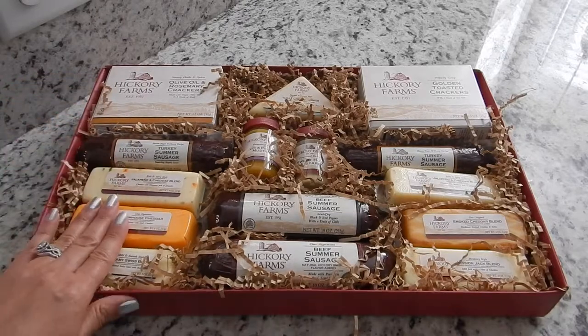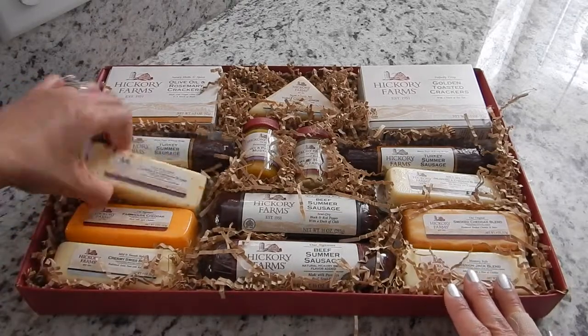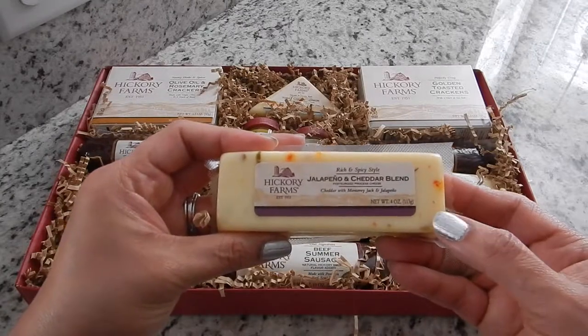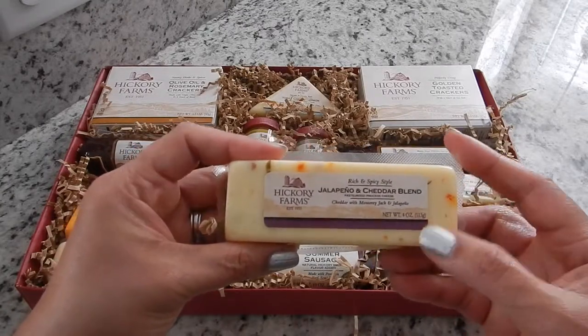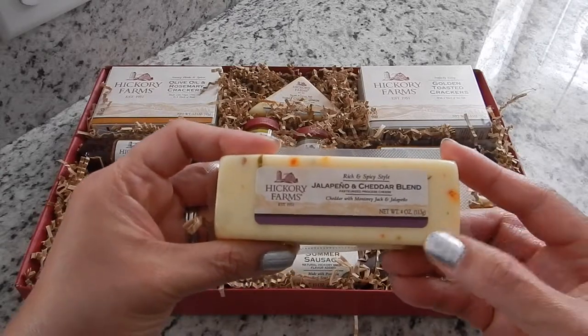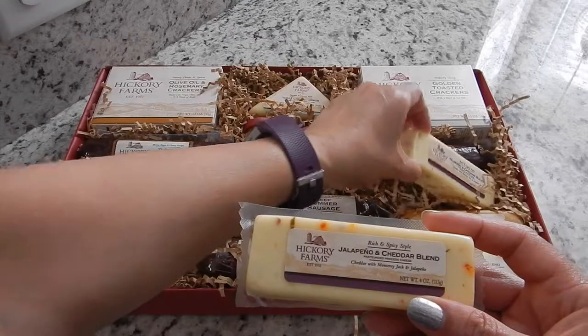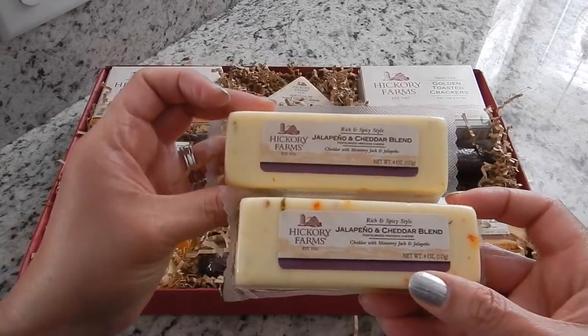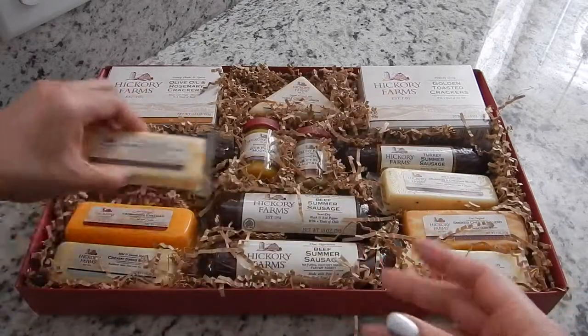Let's see what's next. You get a Jalapeño and Cheddar Blend Cheese — and I love jalapeño cheddar cheese, so this one's going to be mine. This is a 4 ounce. And it seems that you get two of those in this gift box, so I claim both of those.